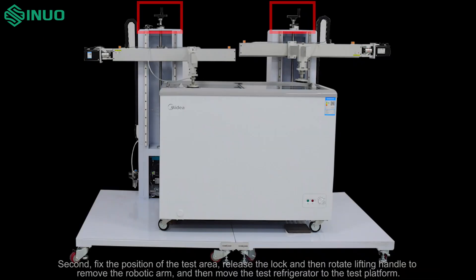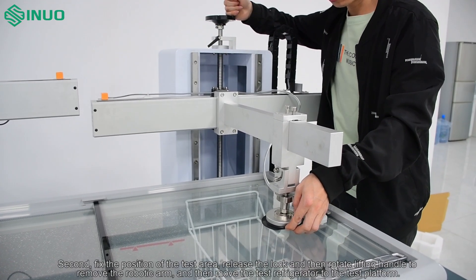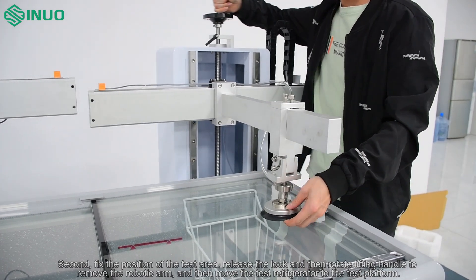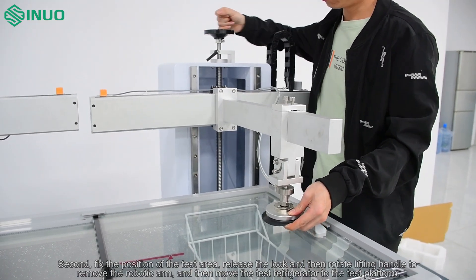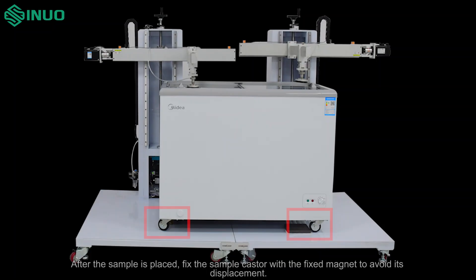Second, fix the position of the test area. Release the lock and then rotate the lifting handle to remove the robotic arm, then move the test refrigerator to the test platform. Adjust the sample position and rotate the lifting handle to lower the robotic arm to the position near the refrigerator door. After the sample is placed, fix the sample caster with the fixed magnet to avoid its displacement.